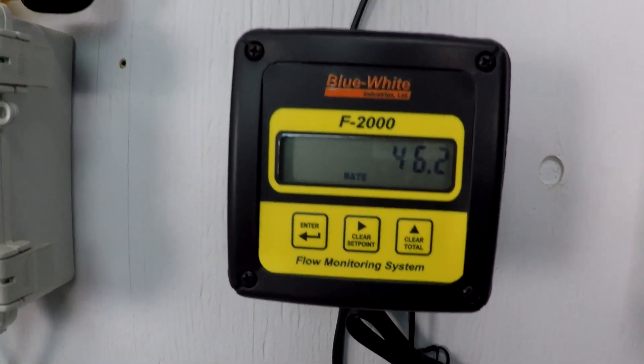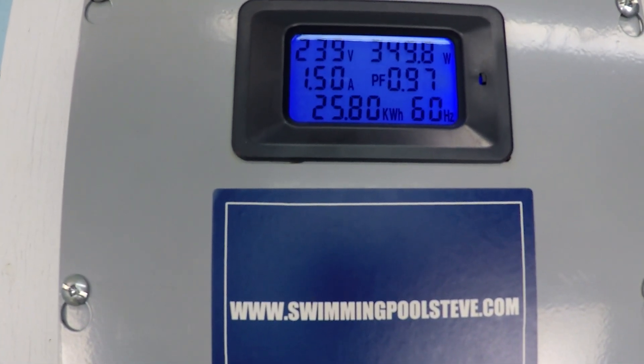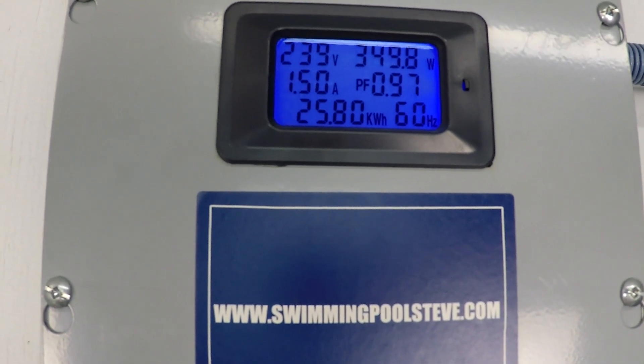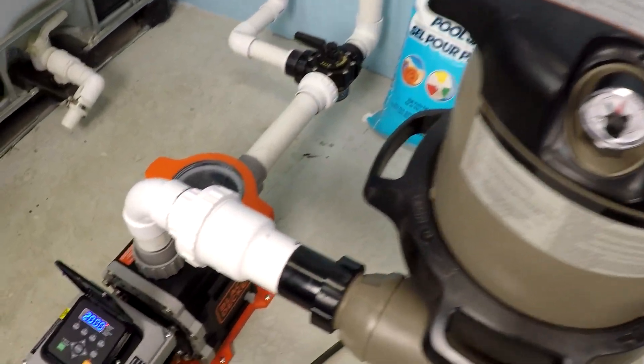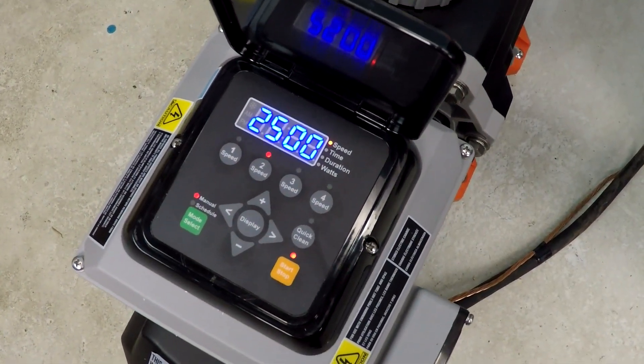At 2,000 RPM: just over 46 gallons per minute, just under 350 watts of power consumption, and 1.5 amps current draw. Let's dial up the RPM to 2,500.